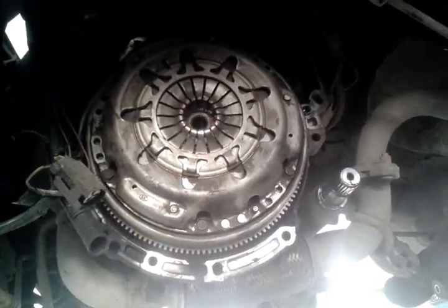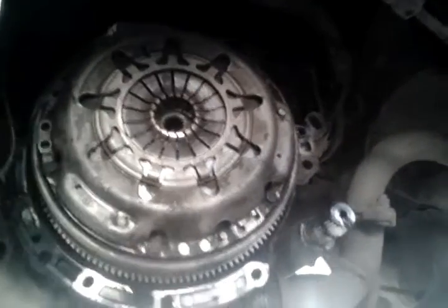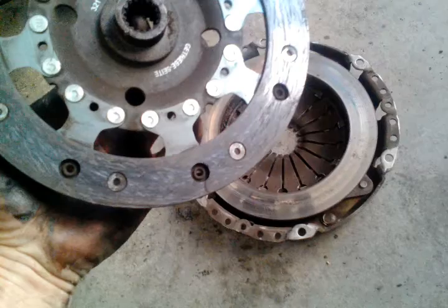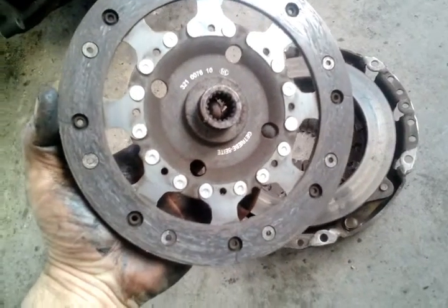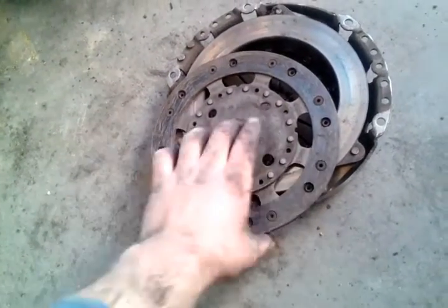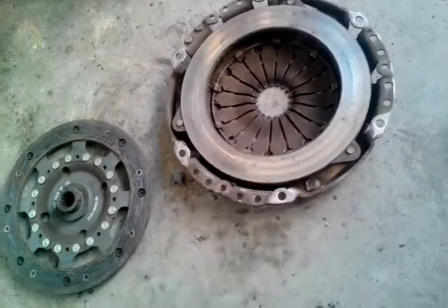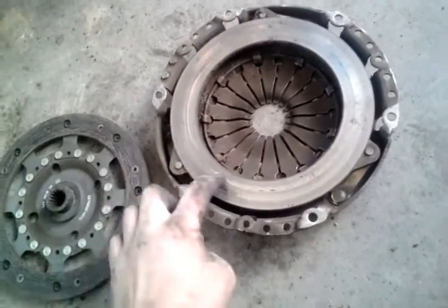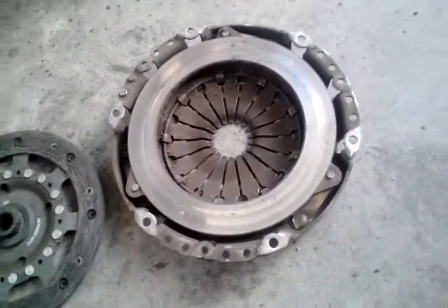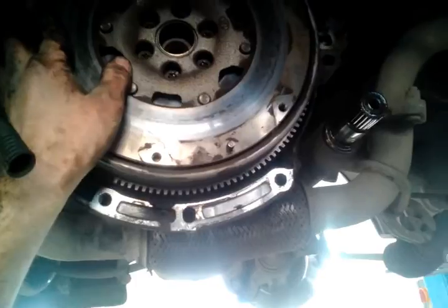We have removed the transmission. Now we can see the flywheel, the clutch, and the clutch plate. This one is with a variable flywheel. We just have to remove these six bolts. We have removed the clutch and you can see on this side it is totally damaged — the other side has a little more material, but the whole clutch was slipping. You can see the markings where the metal on the clutch disc made contact. Now we have to check the flywheel — because it's a variable flywheel it works on springs.